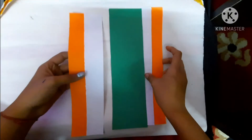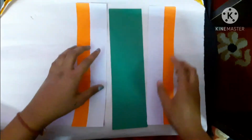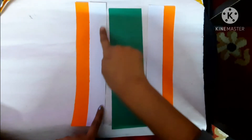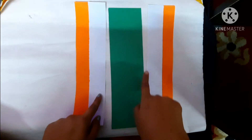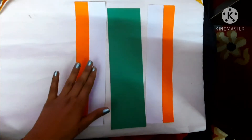In the same way, stick these two sheets of paper. Now what we have to do: apply glue on the white color on both the sheets, and then stick the green colored paper on the white colored paper.